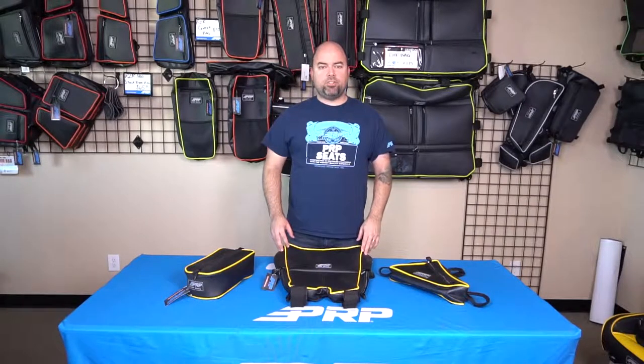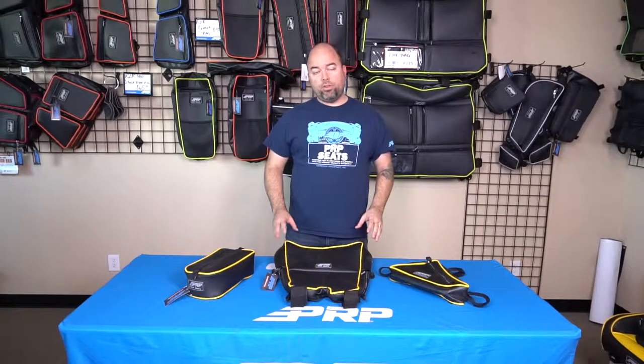Hey, Jason number two from PRP Seats here to show you our collection of storage options for your Yamaha YXE.